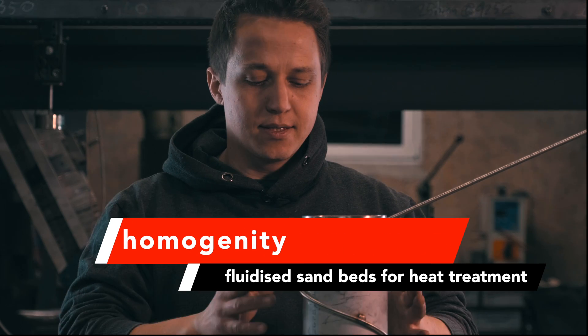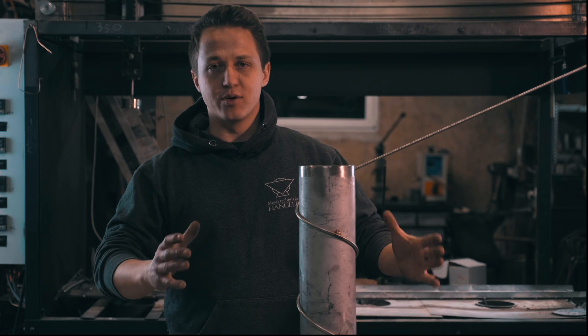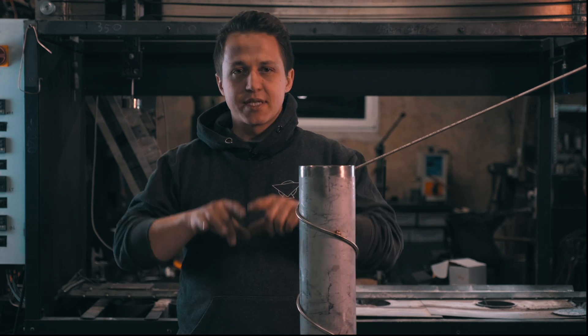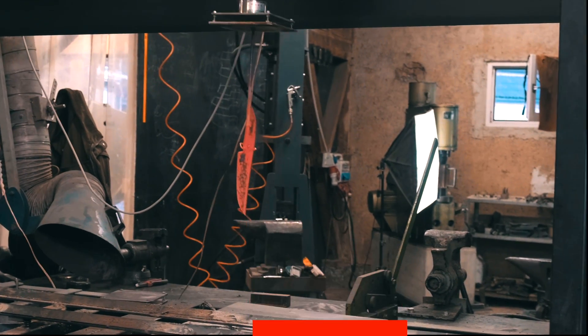Homogeneity — the same thing. This is the most homogeneous heat that you will probably ever get. If your kiln is relatively good and well built, this system is just going to make the homogeneity a lot better, because it's basically a cover and then you have the sand that moves inside. So everything is very, very homogeneous. If you pull out a knife, you cannot spot any differences visually.